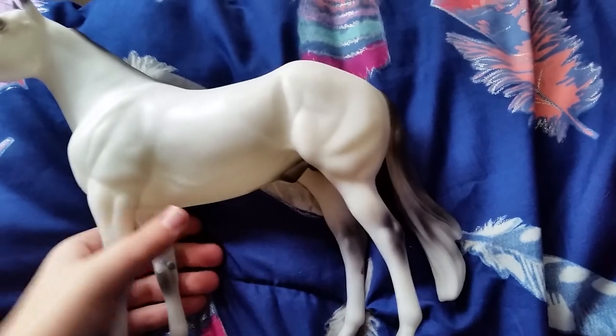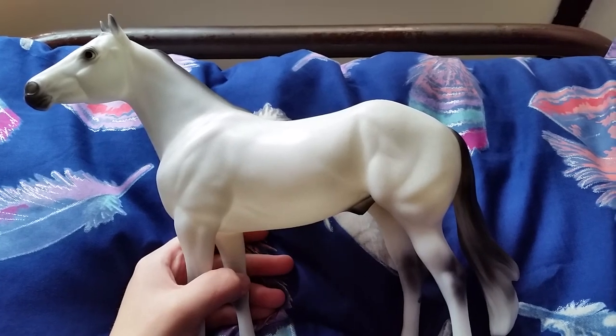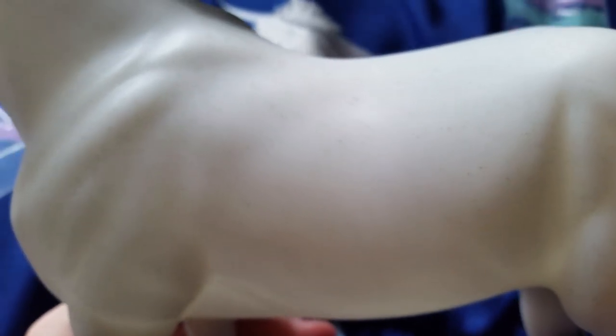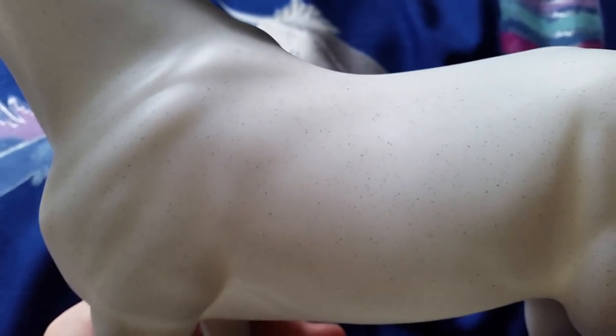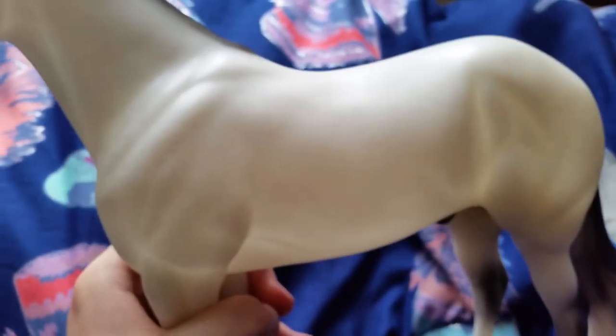He does have just a couple flaws, but because of his color — the grays and the blacks — I can use acrylic paint and fill in fairly easily. There are his flea bites; it reminds me of vanilla bean ice cream. I did notice he does have a shiny mark on his hip in this area, but I can use my eraser to try to get it off, and it also isn't super noticeable because of his color.